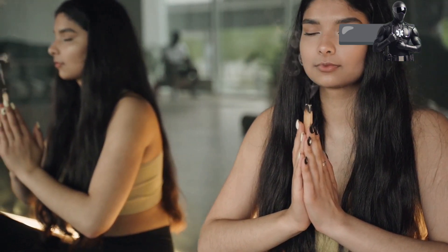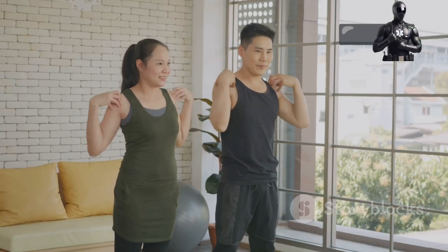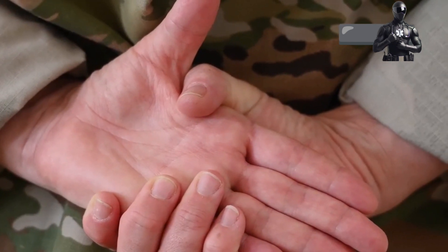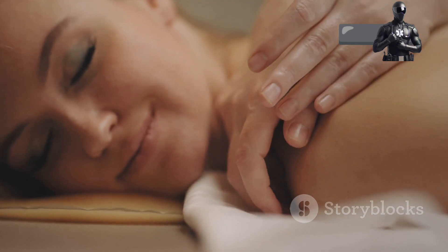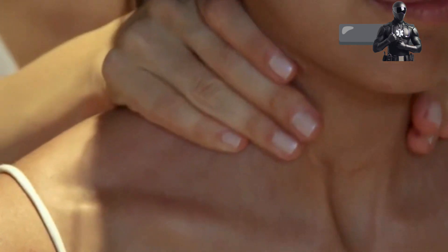Step two: shoulders and arms — relax and recharge. With your face now a picture of tranquility, let's move down to your shoulders. Imagine the calmness spreading from your face down to your neck and shoulders. These often carry the weight of the world. Slowly raise your shoulders towards your ears, feeling the muscles engage, almost as if you're trying to touch your ears with your shoulders. Hold for a count of five, then release with a sigh. Let go of all the tension as you exhale deeply. Feel the stress melting away as your shoulders drop, loose and heavy.